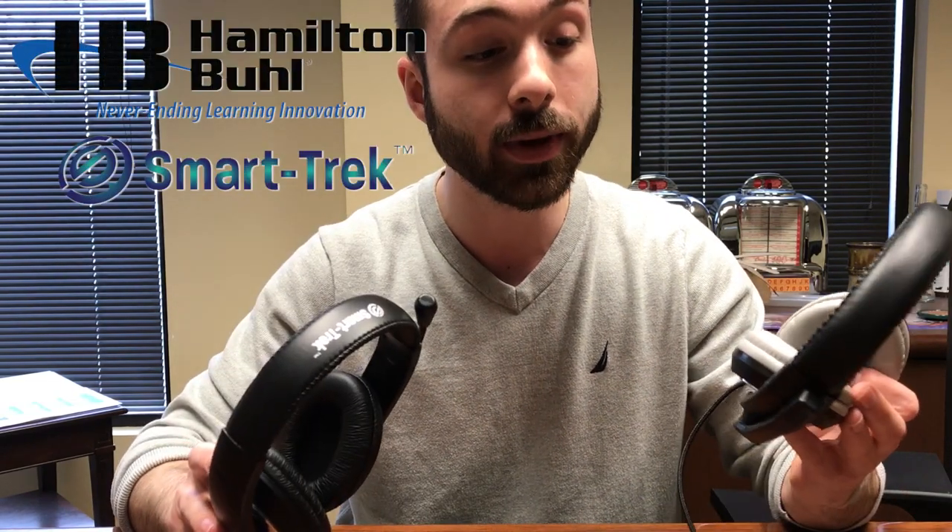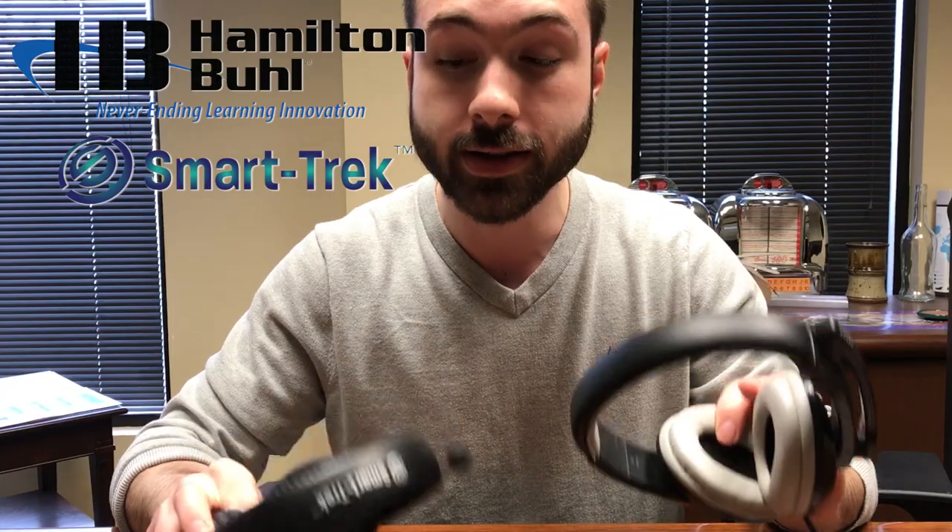We're here to take a look at the Hamilton Buell Smarttrek headset and match it up against a competitor to see which one is of higher quality for the K through 12 environment.